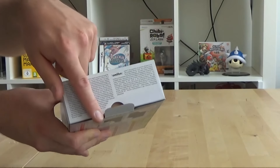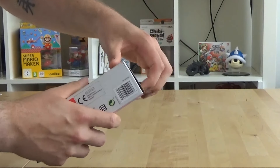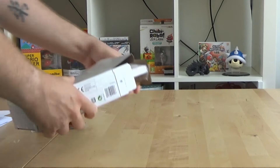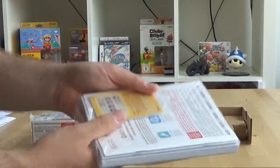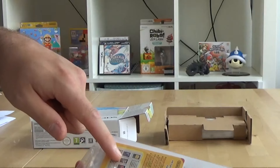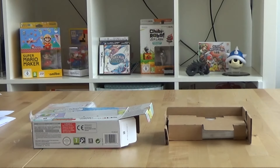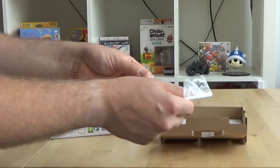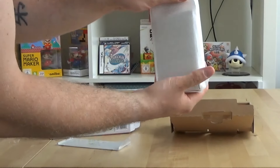Now obviously the box has already been opened — they needed to take it out to install the hardware. Everything's still here though: manual, AR codes, very fun, though useless.